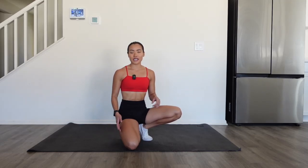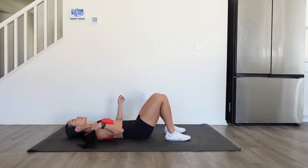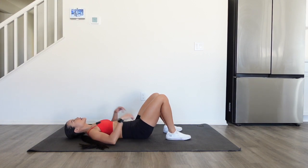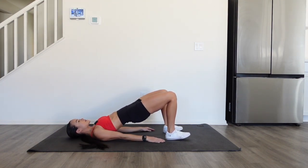Hamstring walkouts primarily target your hamstrings and a little bit of the glutes. We're gonna start in a glute bridge position with our back on the floor. At the top, you're gonna squeeze your glutes and your knees should be at a roughly 90-degree angle. That's gonna be your starting position.